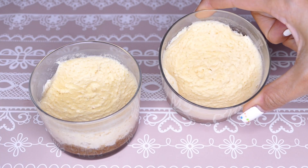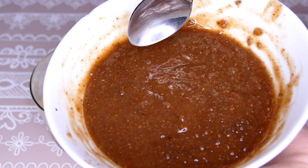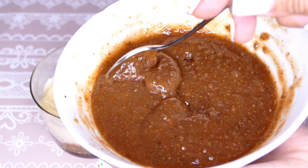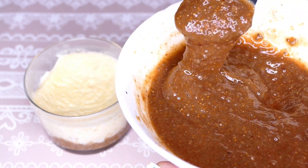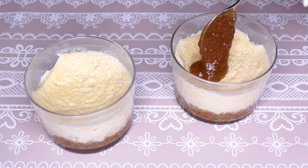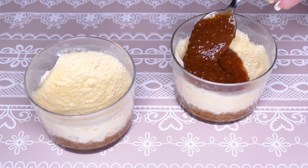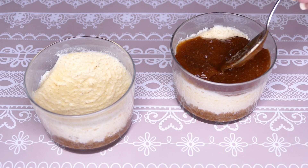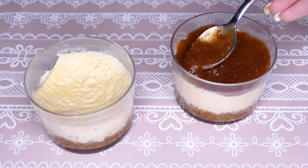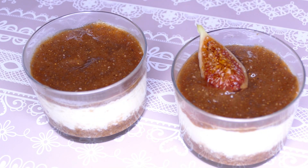Ya tengo aquí las cheesecakes frías, como podéis ver. Ahora voy a añadirles la mermelada de higos — mirad la textura que ha quedado, como podéis ver queda perfecta gracias a la chía. Y ahora sí que sí vamos a ir añadiéndola a nuestras tartas para decorar. Y vamos a terminar de decorar con unos trozos de higo.